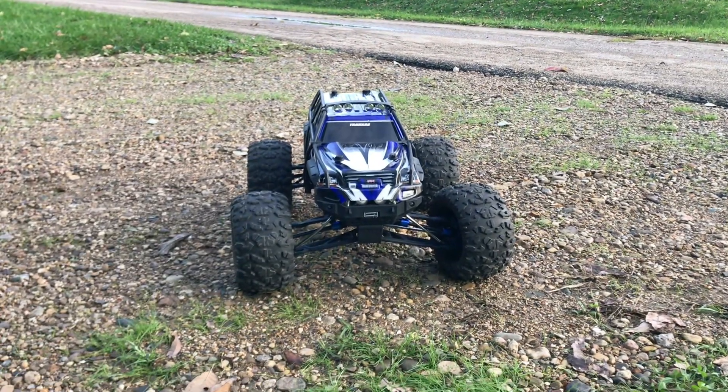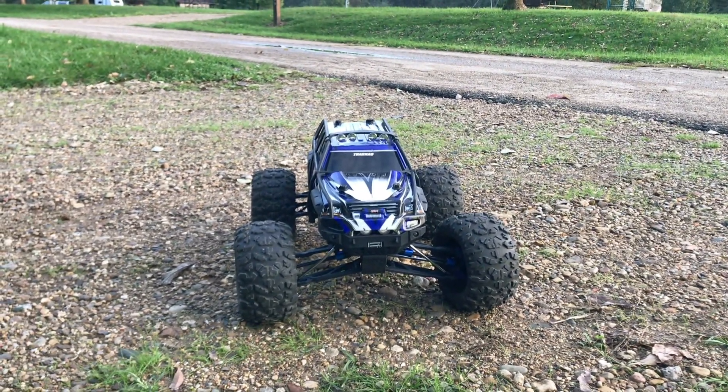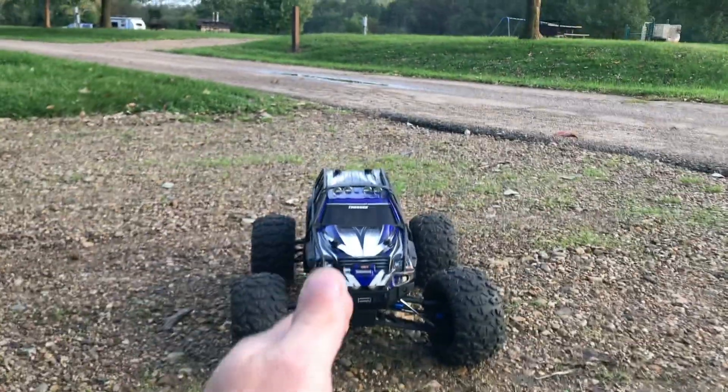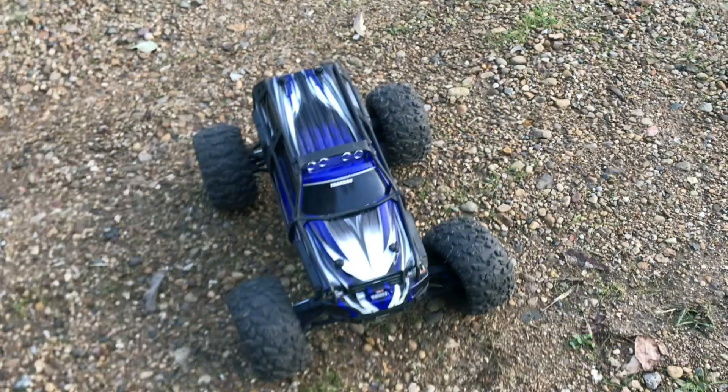Hey guys, what is going on? It is RC Knockout and I am back with another video. If you're new to the channel, my name is Nolan and in today's video I have got my Traxxas Summit with me.